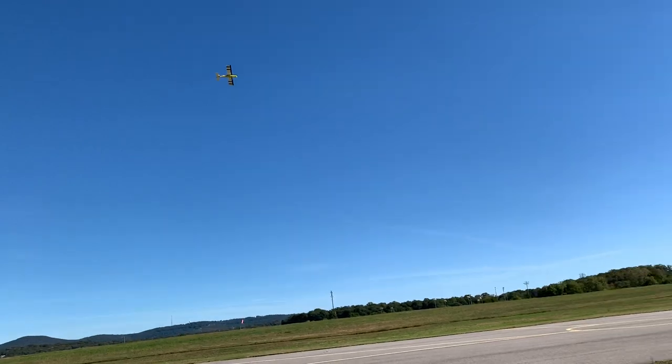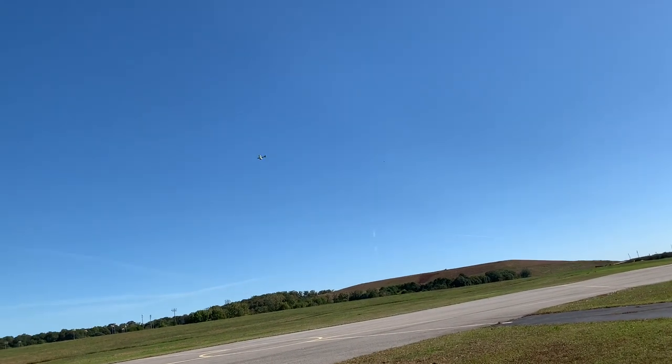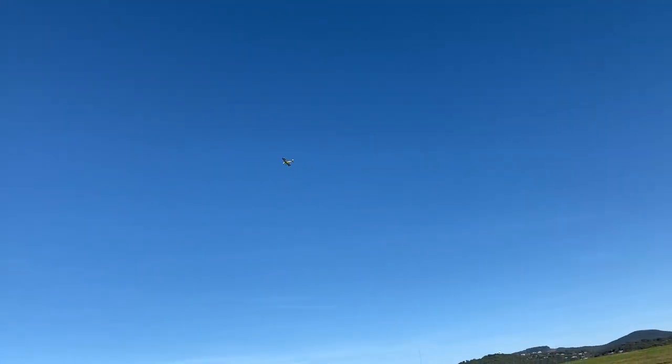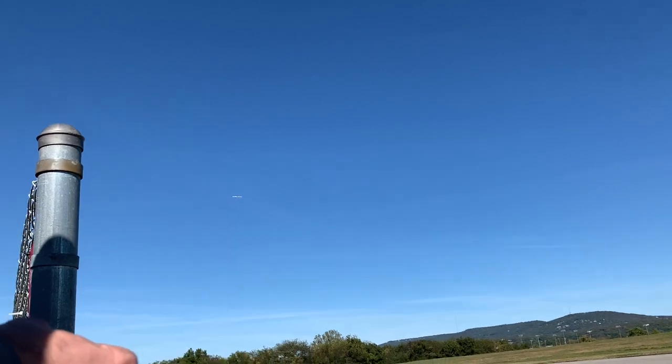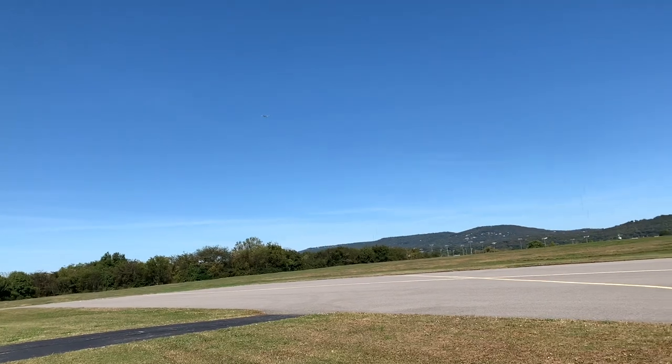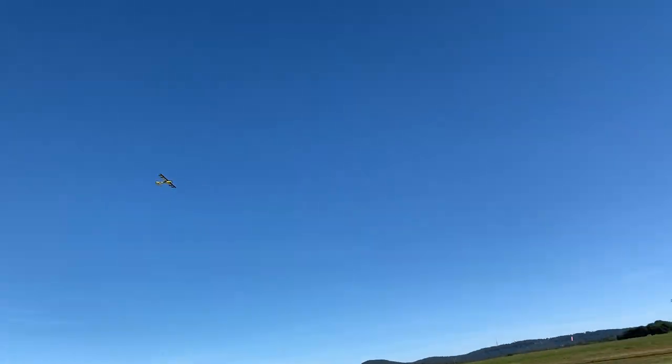These are both new from OMP Hobby. I'm not familiar with them, but I like all three planes. This one is supposed to be like a 3D trainer pattern plane type of thing. You could easily do intermediate pattern.